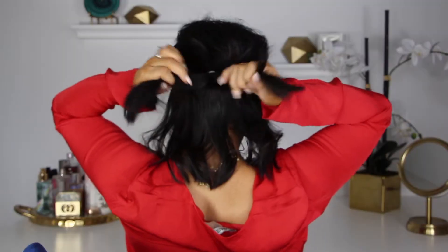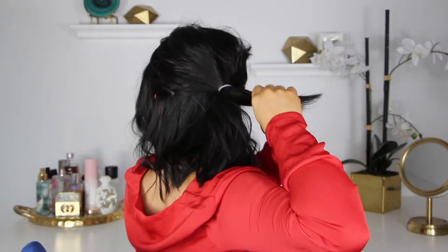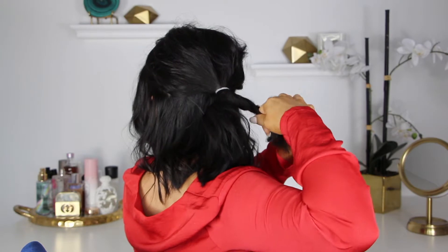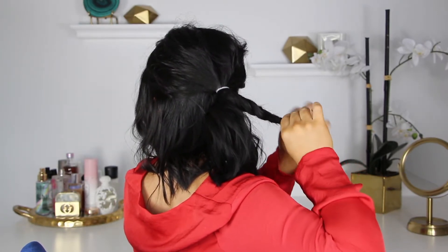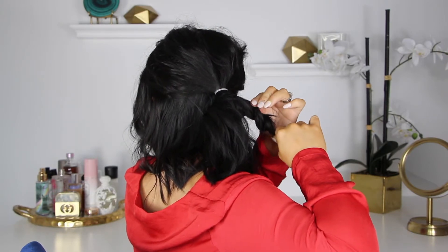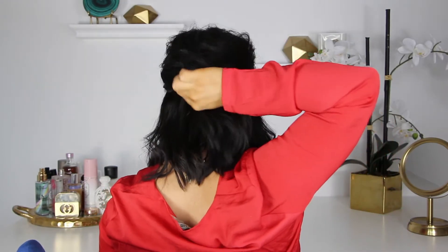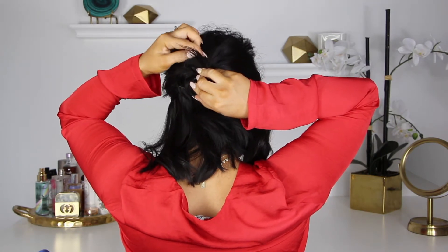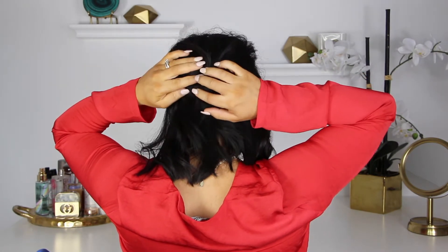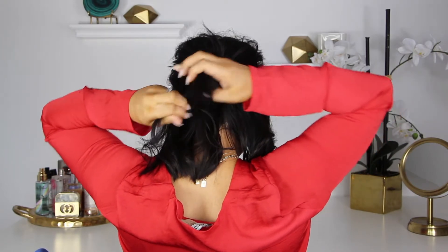Now to start creating the bun, I am going to take that ponytail, split it in half, and then take one section and split that in half one more time and just twist that hair around itself. I also kind of went in and pulled at it a little bit to give it a little bit more body and texture. Then I'm just going to take that first piece and wrap it around the top of the elastic and secure it with some bobby pins. Then we're going to do the same process with the other half of the ponytail — do the twist and then wrap that part in the opposite direction around the bottom of the ponytail.